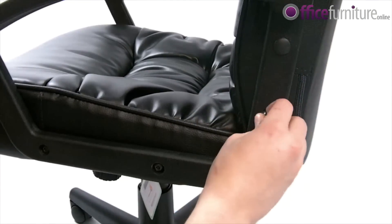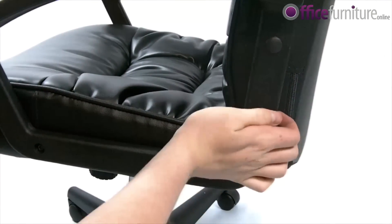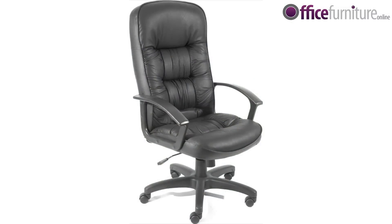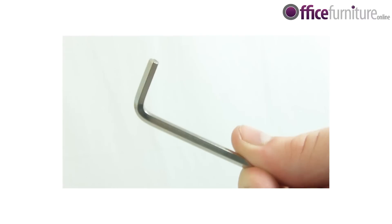And as a finishing touch, place the caps over the exposed bolts. And there you have it, your new chair. Also, don't throw away your key tilt — keep it to check bolts once every 6 months.